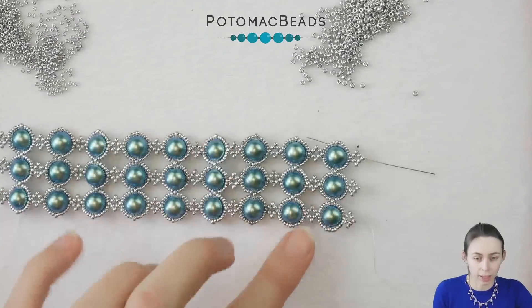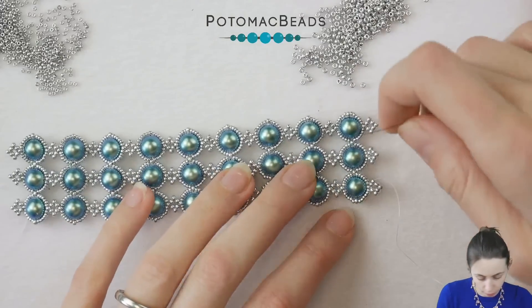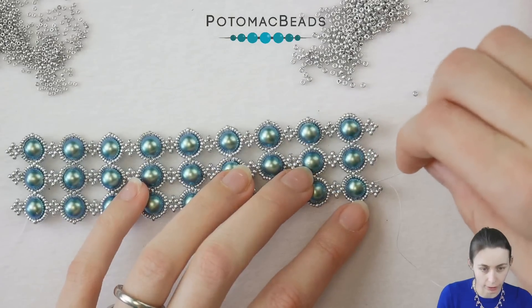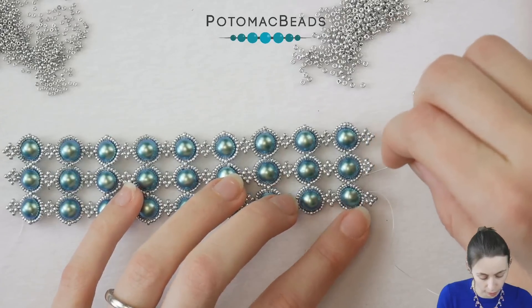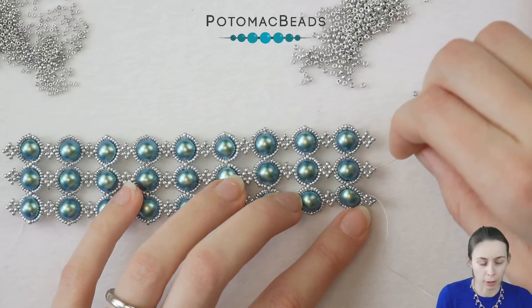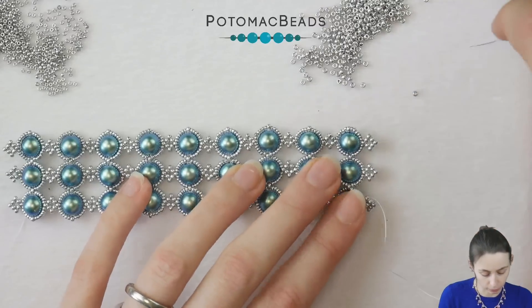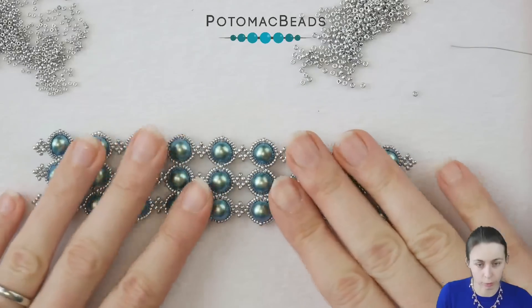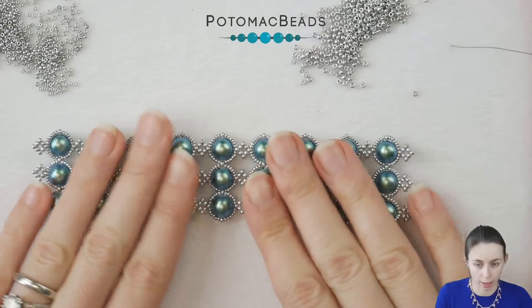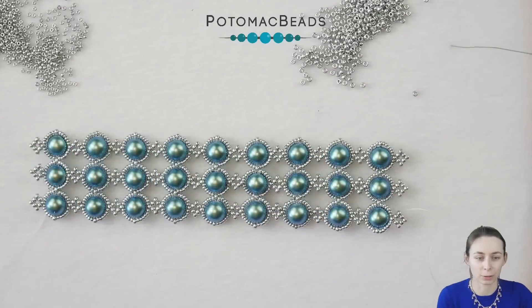I reached the other side also in the last row. As you can see, I circled around after adding the last piece through the beads and got to where we were missing the last double right angle weave stitch part — I added it there. At this point we are ready to add the clasp. When your beadwork looks like this and it's ready, let's do it.